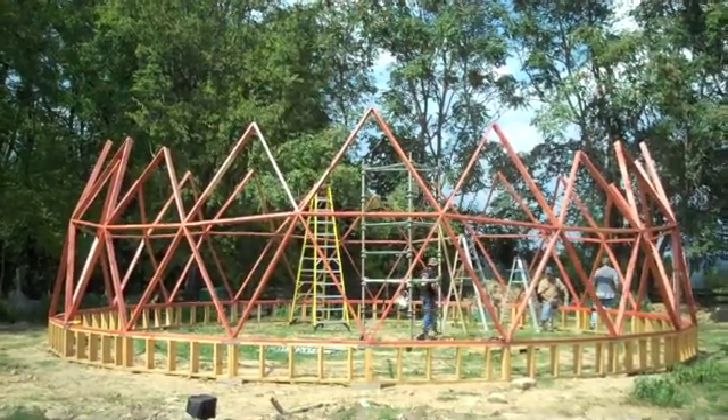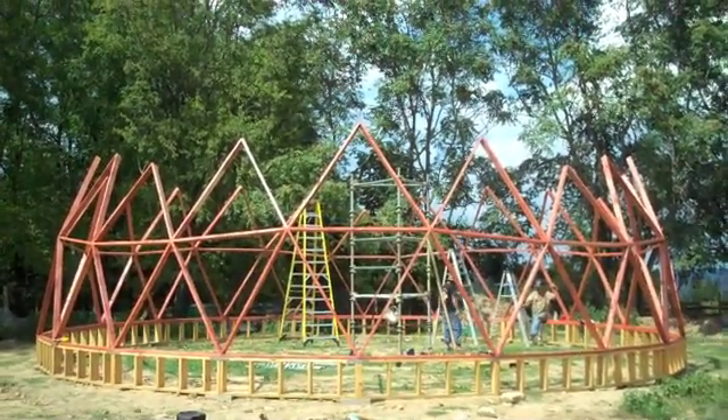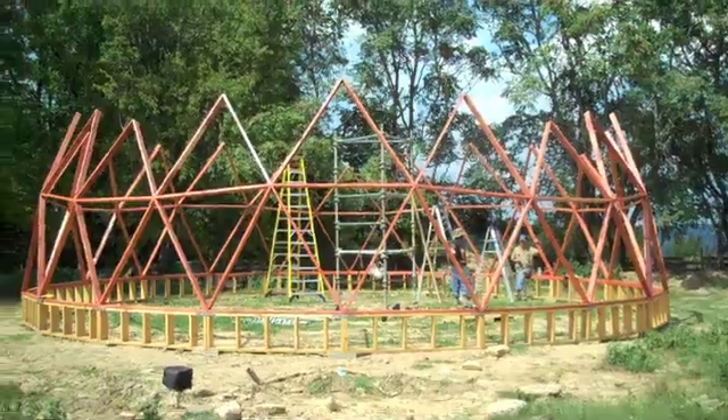We're back at it working on that 40-footer over at Rod's house — two levels up, got the foundation in, got our base. Rod, what do you think? Well, I think so far it's gone smoother than what I expected — it was the worst part.